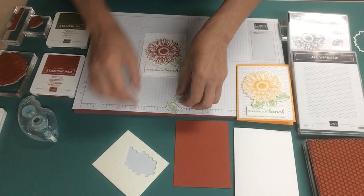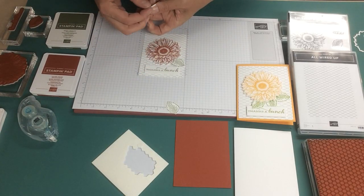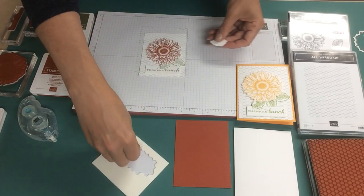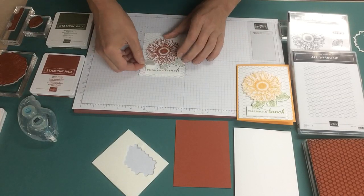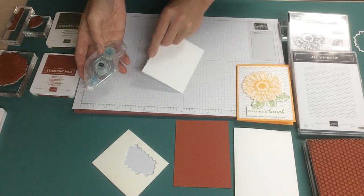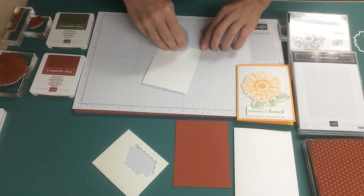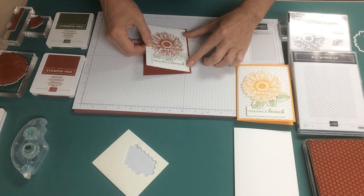Then we just put the leaves in with dimensionals. I'm going to tuck that right underneath so it comes out over top of the greeting, and then I'll just put a third one in on the other side just to balance it a bit. So now I'm going to use the stamp and seal and layer this up, putting this piece on the Cajun Craze matte.